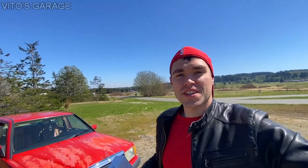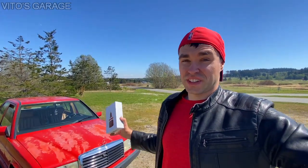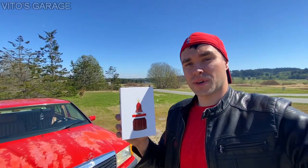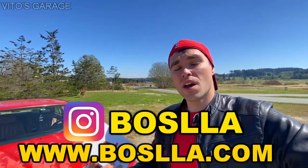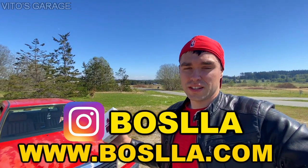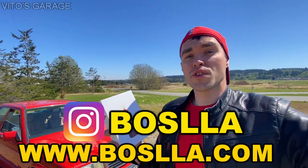Hey guys, welcome back to Vito's Garage. Thank you so much for watching and tuning in. In this video I want to go ahead and install these amazing LED headlight bulbs on my Mercedes 190E. These were sent to me by Basla — they're literally called Basla LED headlamp bulbs. Check out their website down below in the description; they also have an Instagram profile. These bulbs are actually pretty amazing, so I'm going to test them out on my Mercedes 190E and do some comparisons on how they look at night versus the original halogen lamps.